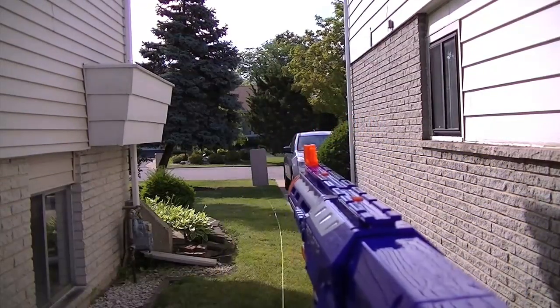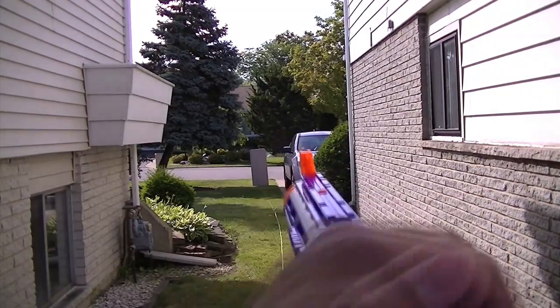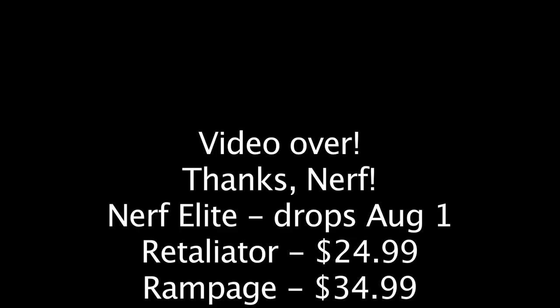Retaliator. The Recon. Not in the tree — yes.